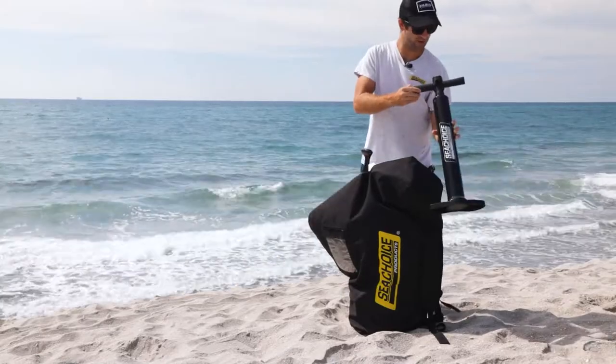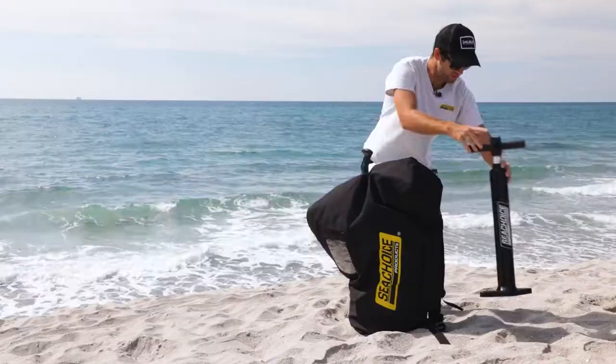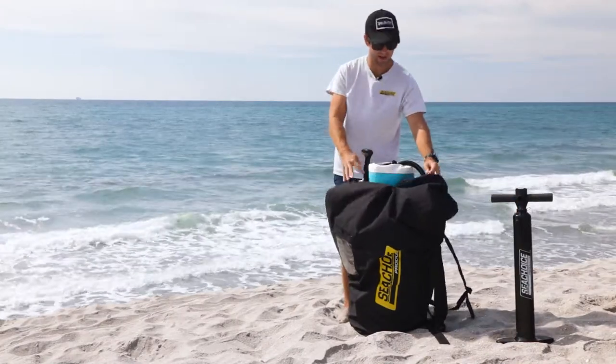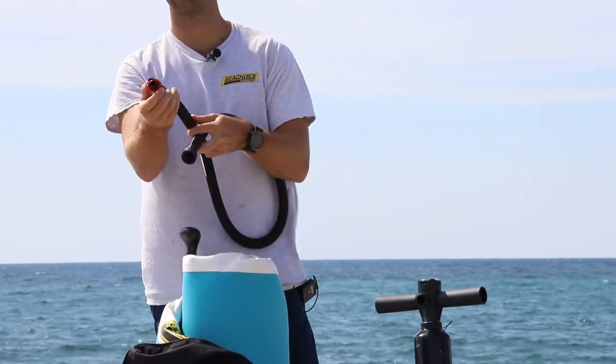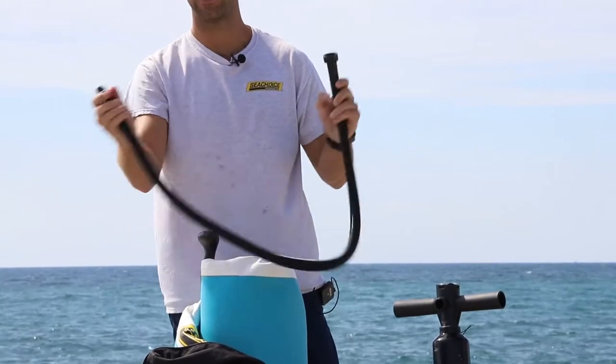So it comes with a Sea Choice inflatable pump, manually powered. It has a PSI gauge, which is nice. We'll want to inflate this paddleboard to about 15 PSI. It comes with a hose and an adapter specific for the paddleboard that locks it in and secures a tight connection.